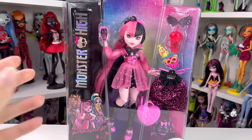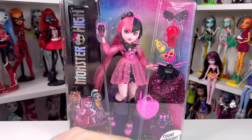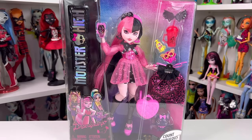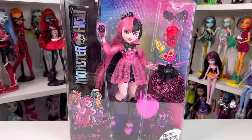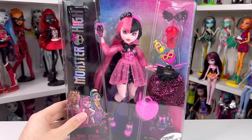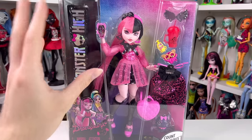Hey guys, welcome back to my channel. Today we are looking at miss fan favorite Draculaura. I don't think any Draculaura doll has ever had a bad fan reception, and obviously G3 Draculaura is still that girl. Honestly I feel like Draculaura had probably the best redesign, and I don't understand why a lot of people hate the split dye.